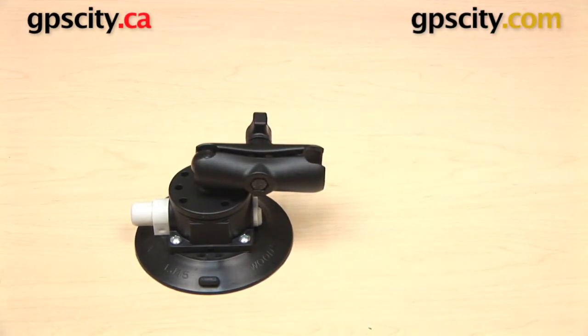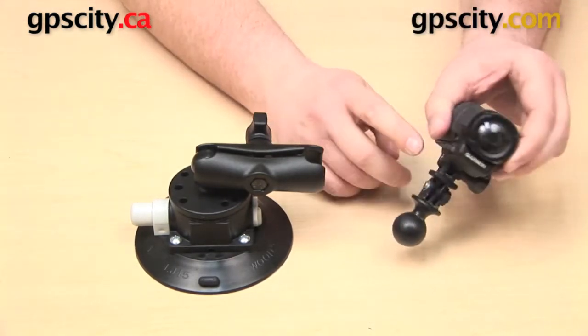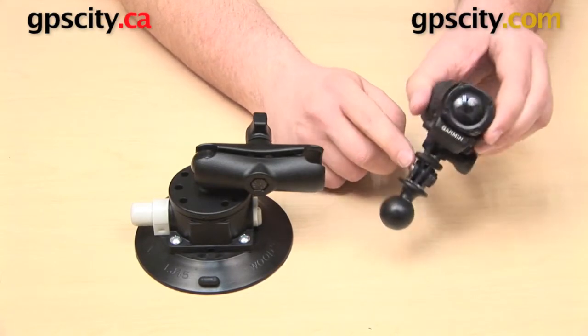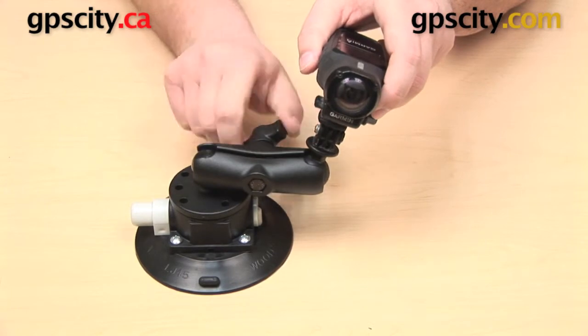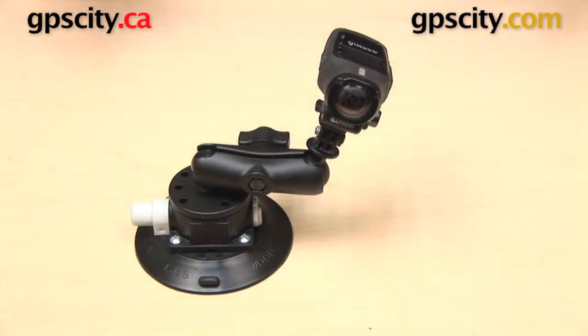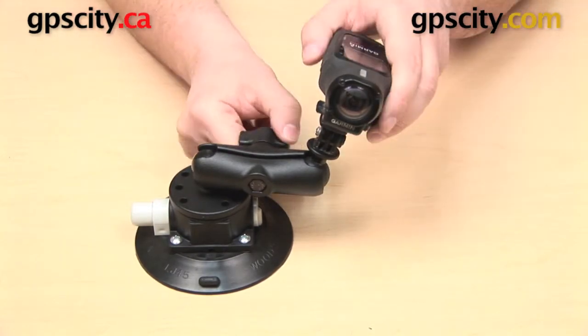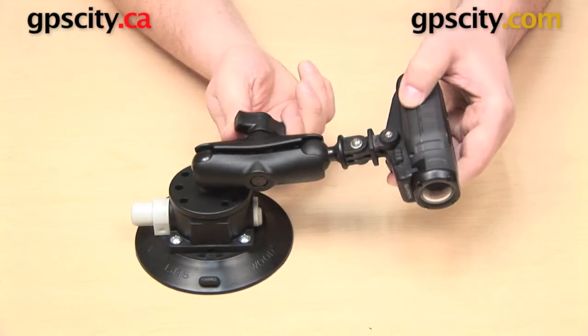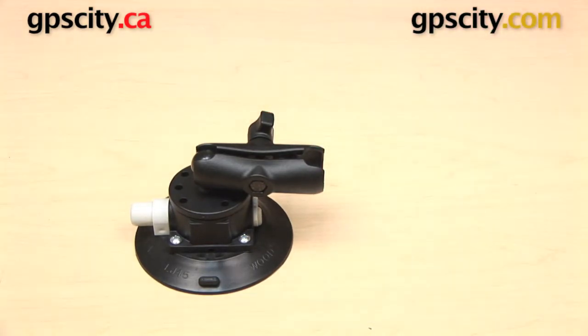One really nice thing about this mount is that you're not only limited to using it with your GoPro camera. There are other cameras out there that have the same GoPro connection on the bottom, and you can use this mount with those cameras as well. Everything is going to be the same — you can get the adapter attached to the bottom and build up your mount. Just make sure the camera you're using has the same GoPro connection.